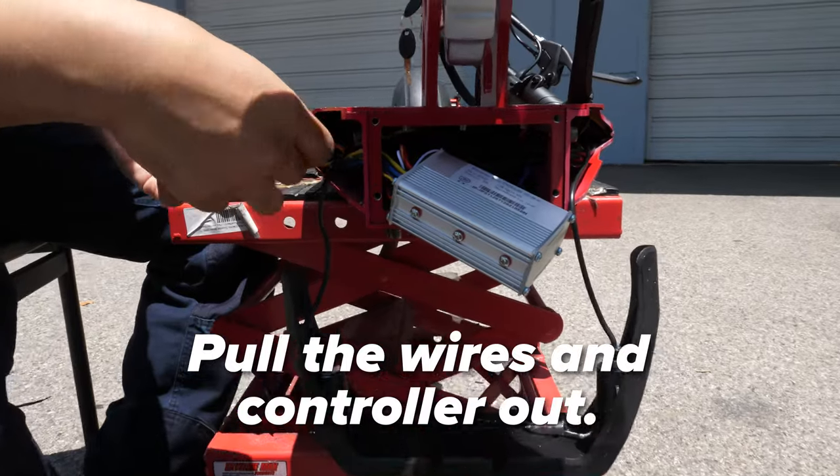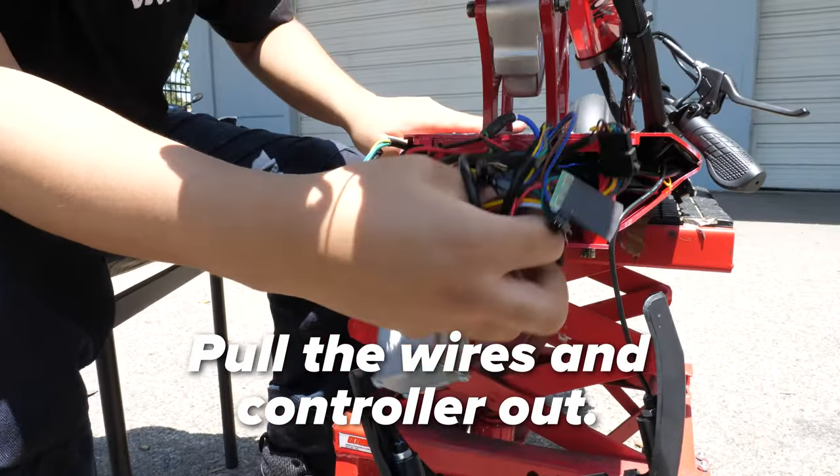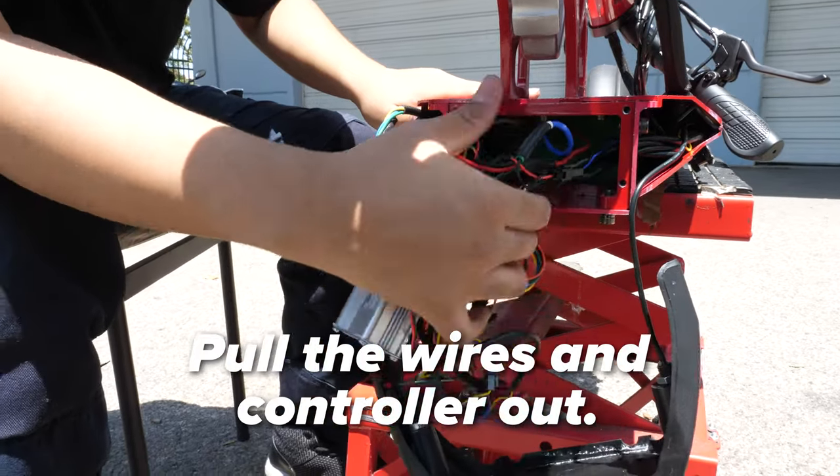Pull the wiring out from the side with the power button on it. Once the controller is free, pull it out towards the front. Pull everything else out now. Make sure you're pulling out all the wires carefully.